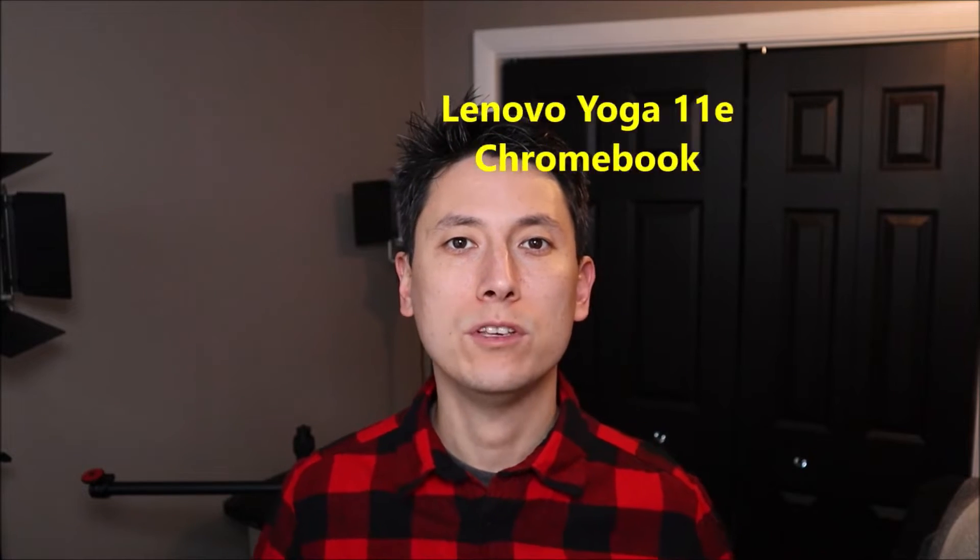Hey guys, my name is Jamin. This is my YouTube channel PCMonkey, where I try to bring you a wide variety of do-it-yourself computer upgrade and repair videos. The computer I have with me now is a Lenovo Yoga 11e Chromebook. In this video, I'll show you how to replace your keyboard.